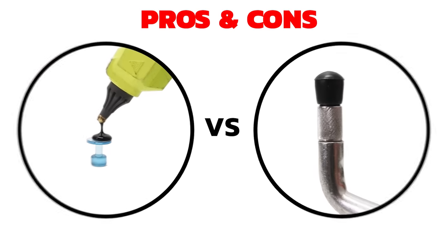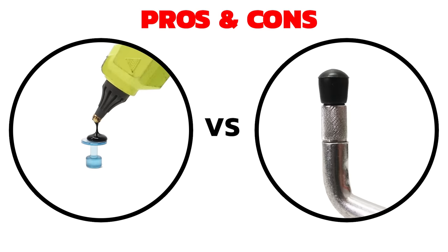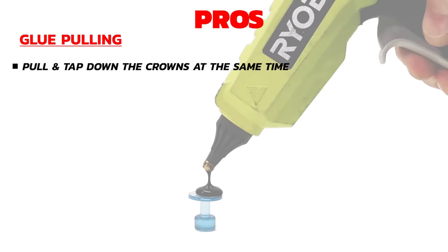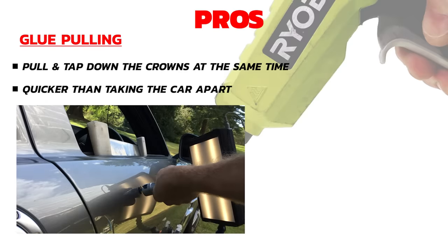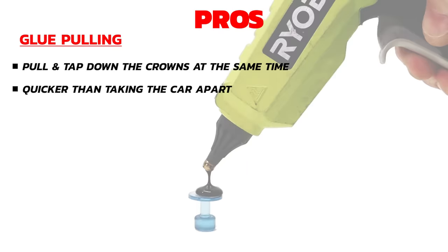Now let's weigh up the pros and cons of each method for this particular job — glue pulling versus pushing the dent out from behind. With glue pulling, we have the ability to pull and tap down at the same time, which could help bring this dent out in a more controlled way. It can be quicker than taking the car apart and can save a lot of time instead of removing lots of trims. Some modern glues have tremendous pulling power, so potentially it could pull this dent out quite quickly.